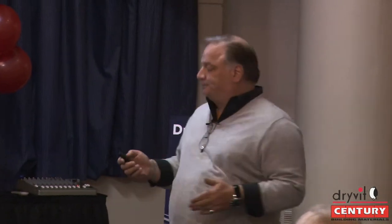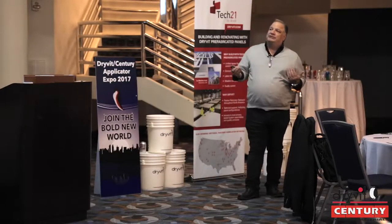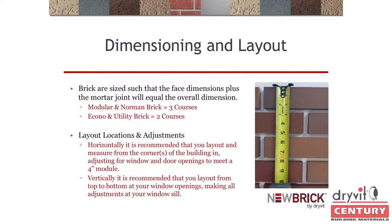If this is a specified project, the architect will course it out and you just look at the plans. But if you're switching from a conventional job, you must allow that adjustment. If you lay it out to the standard module and get to that window, you're going to be one inch or three inches off. So you have to accommodate that one inch. For all intents and purposes, we make four sizes of brick — modular, Norman, econo, and utility — but we can make any size we want.